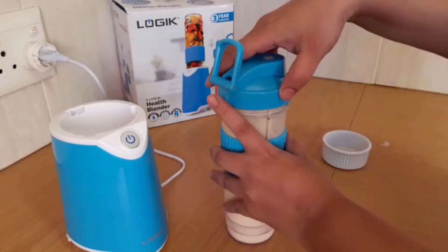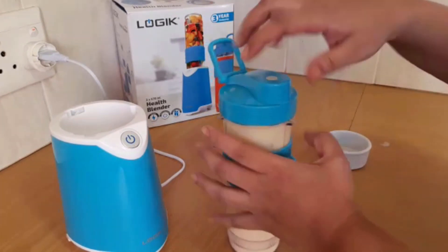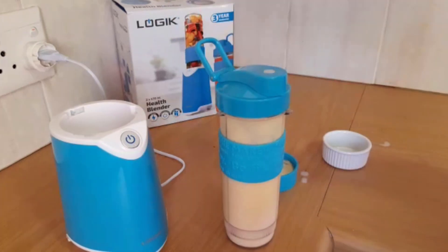Add on the easy pouring spout and you are ready to go. You have your breakfast in a bottle — quick and easy.